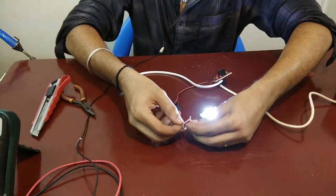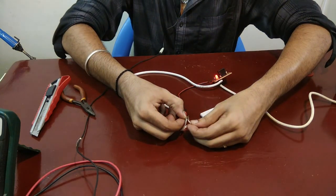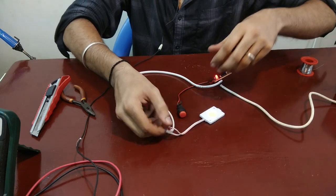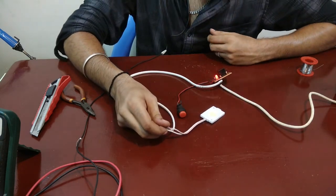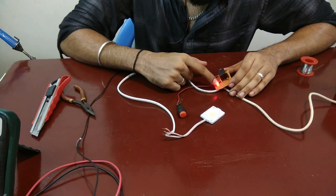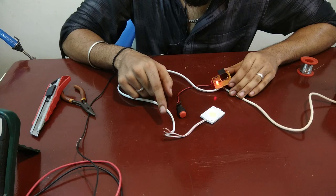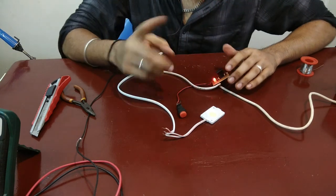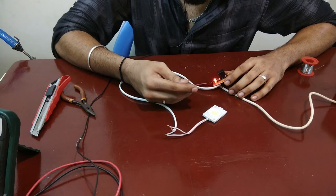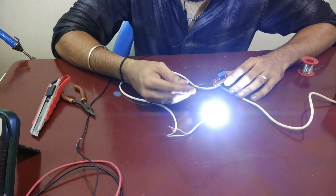I have connected these two wires and I will short them. As you can see, it's shorted and there is no power flowing through it — otherwise it would have triggered a spark. And if you see here, the red LED is glowing again, indicating that there was a short circuit and the relay switched. Let me reset the circuit again by pressing this button.